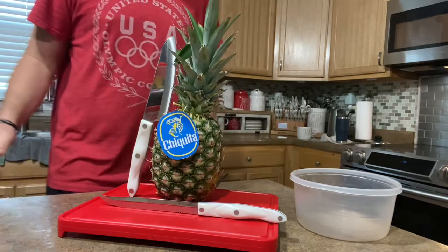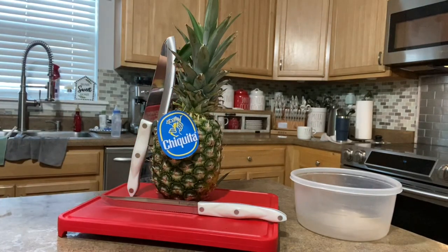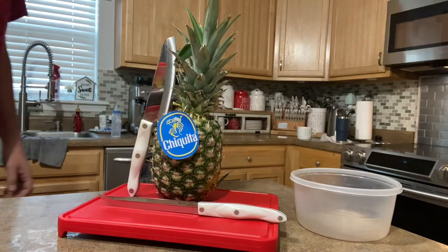Alright, how to cut a pineapple. We're going to show you how to do this nice, short, and sweet. Very simple to do.